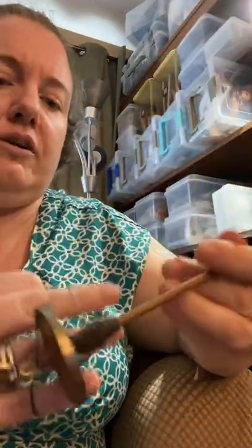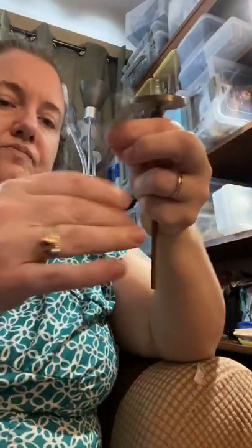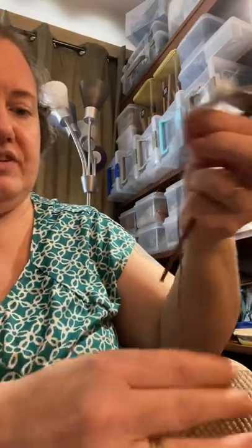Let me roll off some of this so you can see. This is a little bit on the ropey side — it's almost like a cord. Let's do a ply back. This is still a little bit wiry.